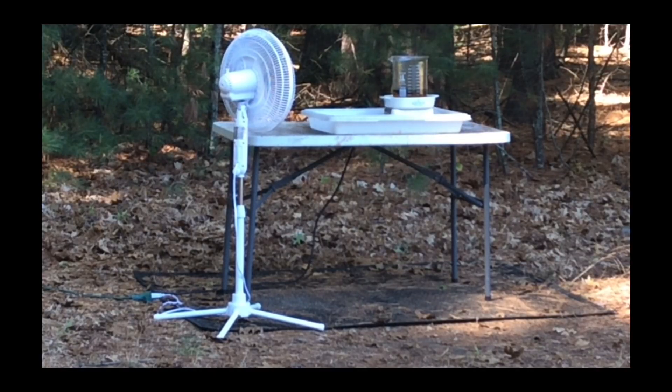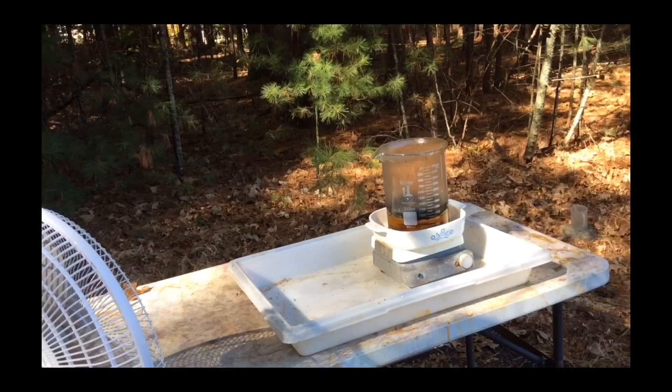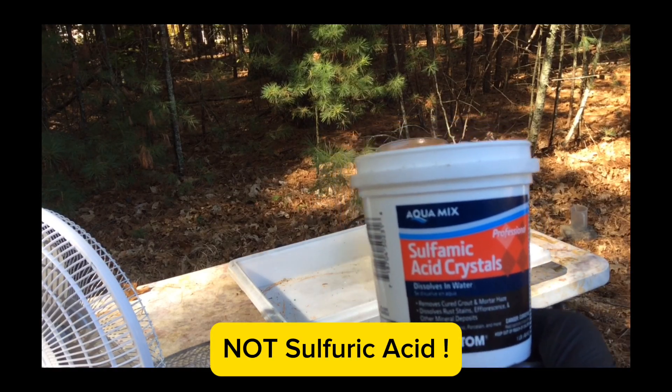I never really did see the big orange cloud and there are a couple of theories for that. Number one, my sodium nitrate is about a year old — I am hoping that is not the problem. But more likely, I probably had more HCL than I needed for the amount of gold foils that were in there. We shall see. But I can see from here that all the gold is dissolved and there is a lot of garbage on the top of the solution. So now I am going to slowly add sulfamic acid crystals.